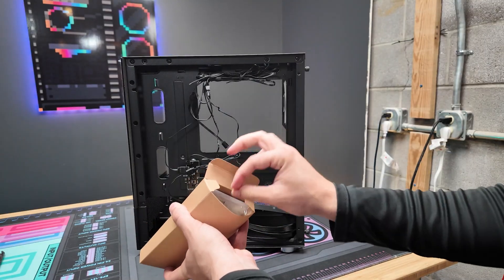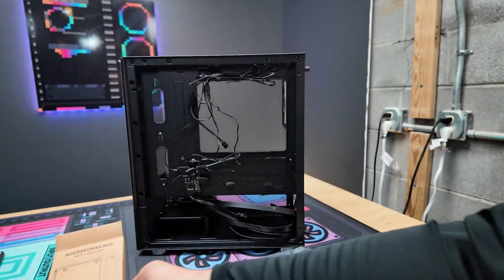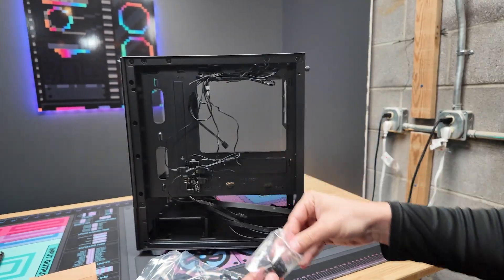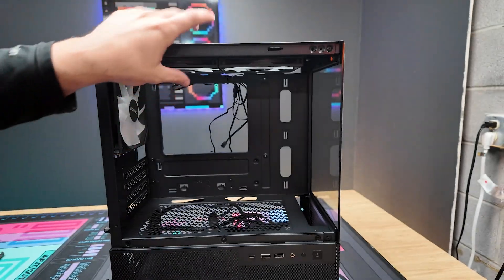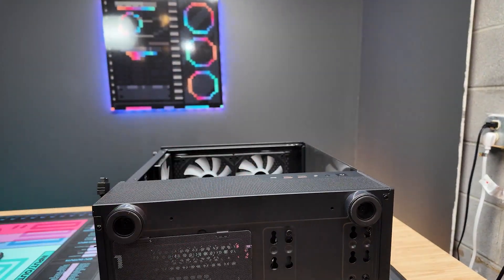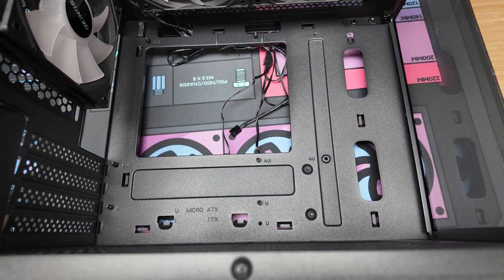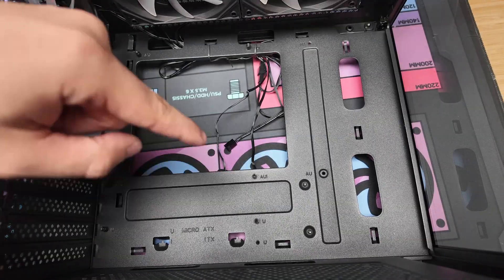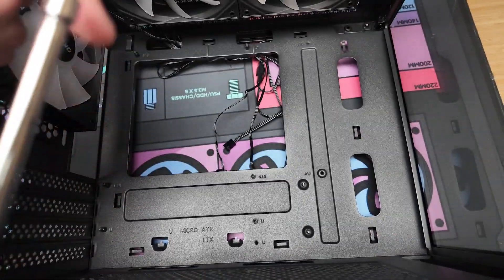You're going to need the little hardware kit that comes with the case — usually it's in the bottom compartment. Look for the standoffs and make sure there are enough for your motherboard. Lay the PC flat and count the holes on the motherboard. This motherboard has three on the left, three in the middle, and two on the right — so we need to add two standoffs to the right. I like to put them in first, then guide and screw them down.